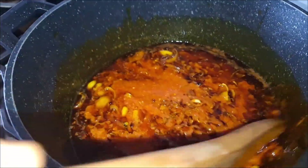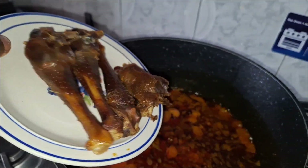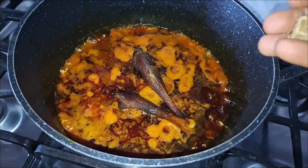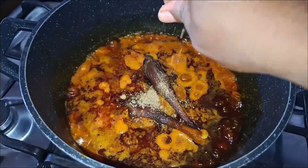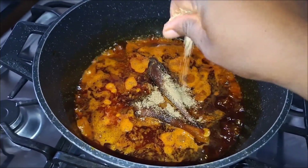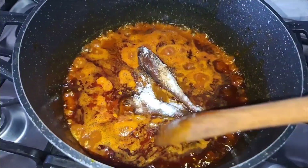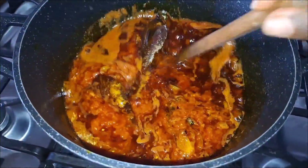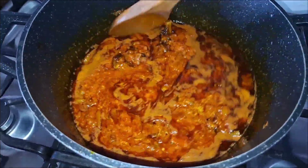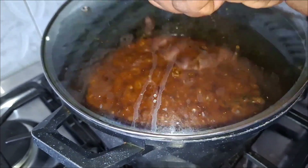After frying, I'm going to be adding my other ingredients. I have dry guinea fowl here — this is not chicken. Guinea fowl is very dry, so I'll put it in early so it absorbs all the sauce and steaming, and will be soft when you're eating it. I'll just mix everything together and allow it to cook with my sauce.